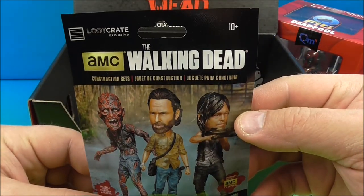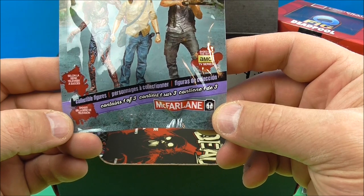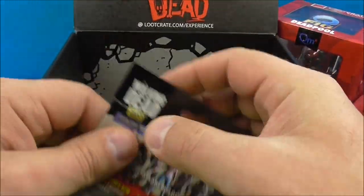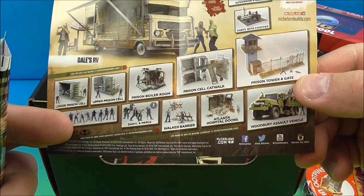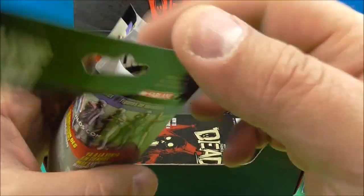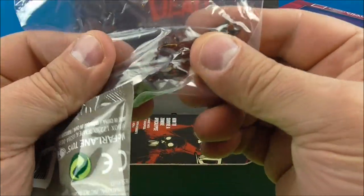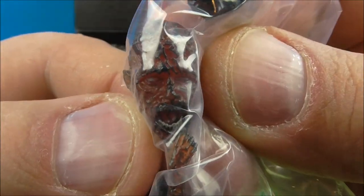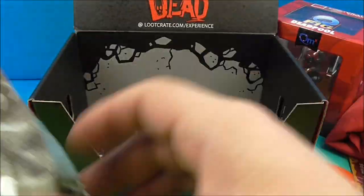And we have the AMC Walking Dead construction set. So we have 103 pieces. You know what, we're just going to open this — it's like maybe a little minifigure mystery bag. We'll just open it and see what we got inside here. So we got some other building sets here. Looks like you can win a $1,500 shopping spree. And it looks like a burnt up zombie thing. Look at that thing — so it's just a little minifigurine, a little mini mystery figure you put together.